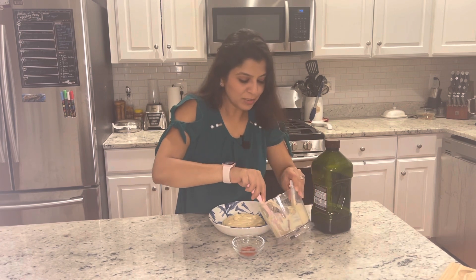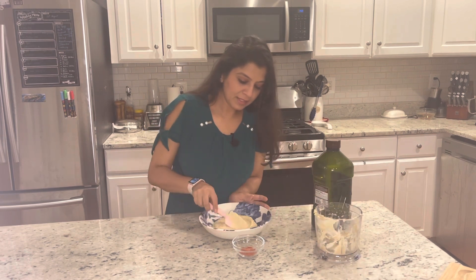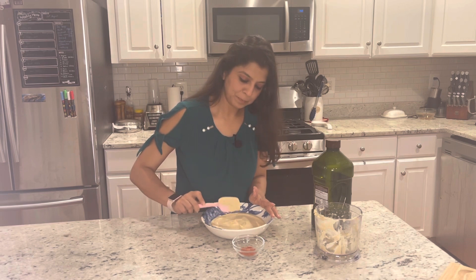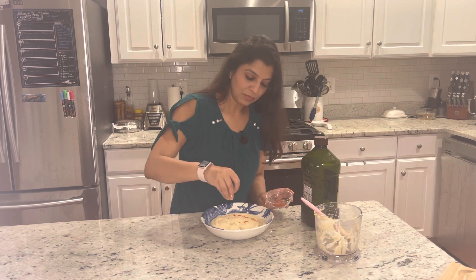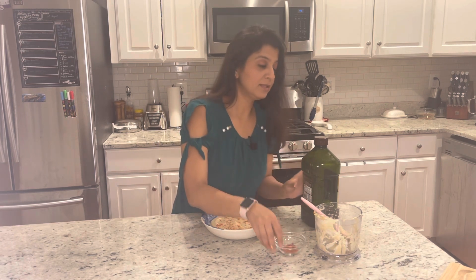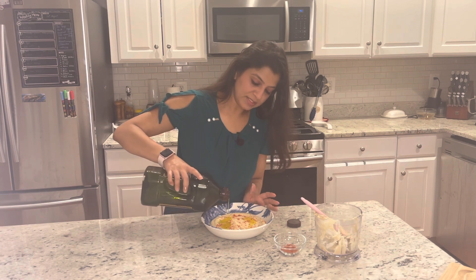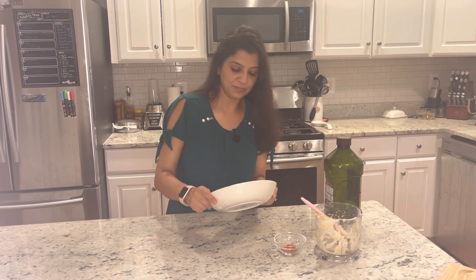I don't want to leave it in the jar. It's a simple thing — give it a little drizzle on top. Then a little bit of chili powder. A lot of people also add cumin powder — I avoid it — but it depends on how much you like it. That's it!